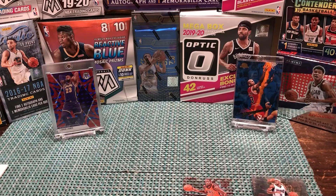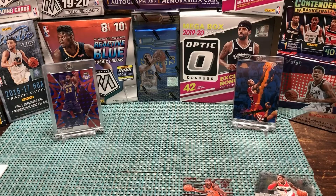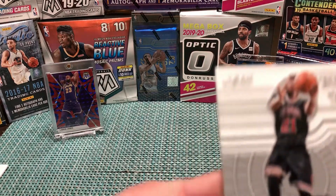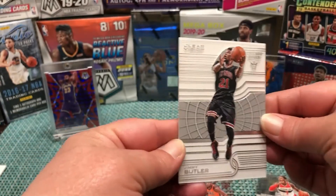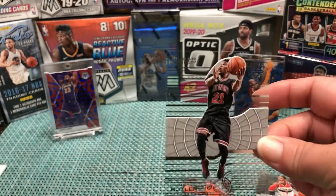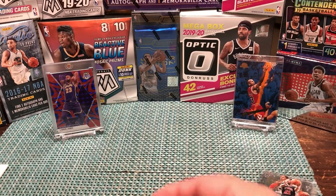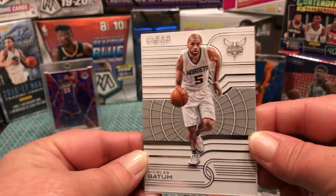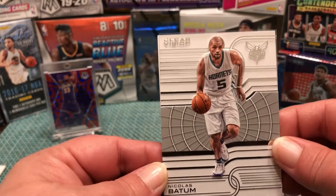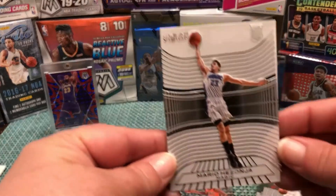Bradley Beal looking good in his Wizards uniform — he was playing really well and is one of those guys who doesn't get enough respect. Here's another one: Jimmy Butler, Jimmy Buckets. He got labeled as having a bad attitude in Chicago, but I think that was all hype — I think he's a hard worker. In Miami with Kendrick Nunn, Bam Adebayo, and Tyler Hero, they have an extremely young team. We are huge Hornets fans, but not a big fan of Nicholas Batum — once he signed his contract he kind of fell off.